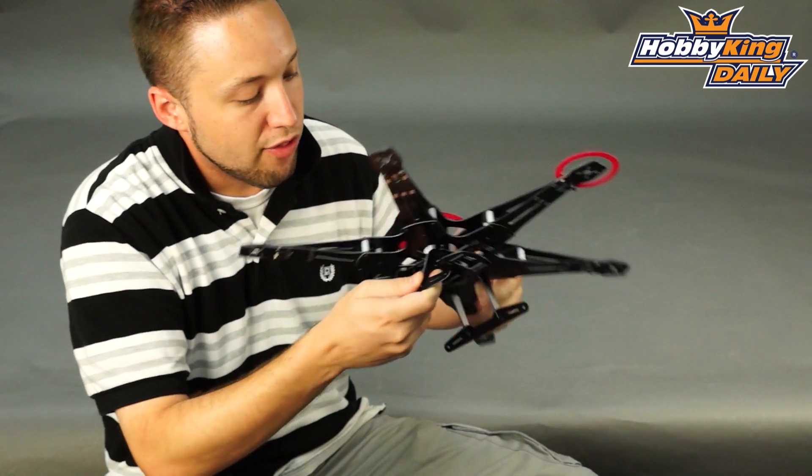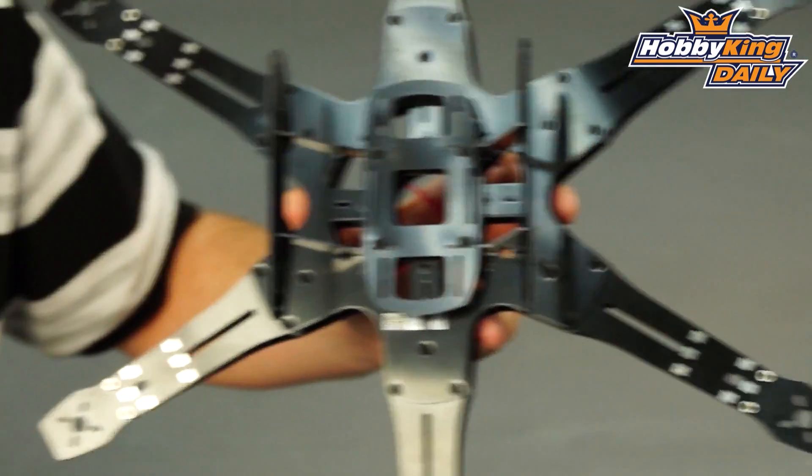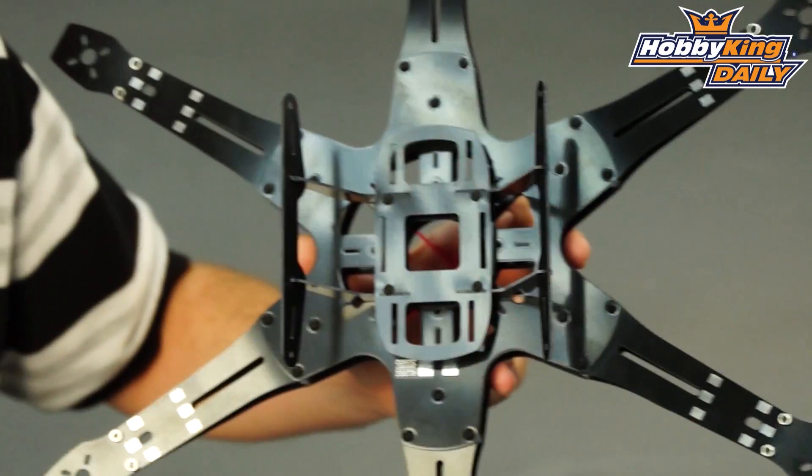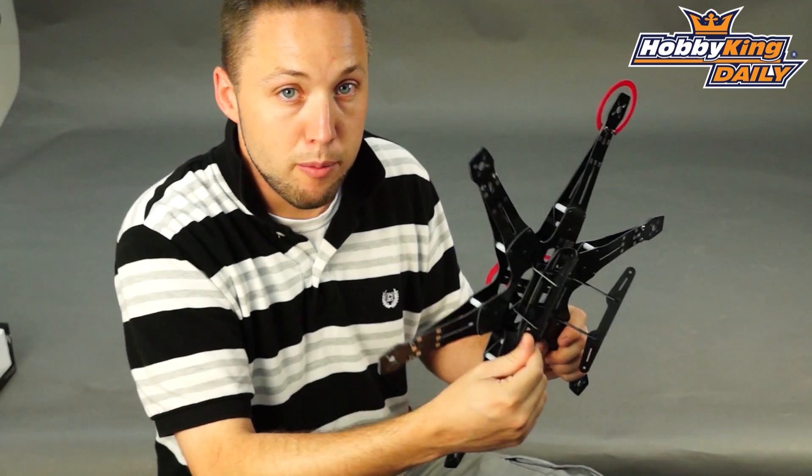The other thing you'll notice is the helicopter style landing skids. This is nice — it gives it a wide, stable platform to land on, and these are also constructed from glass fiber, so lightweight yet extremely rigid.